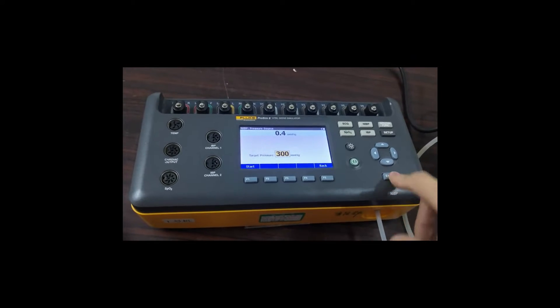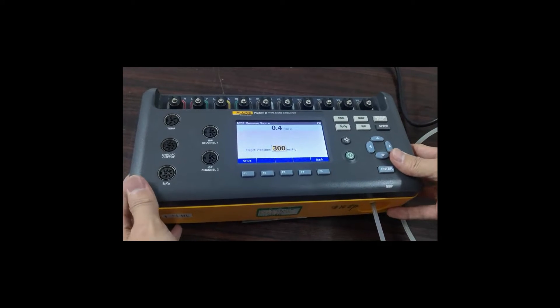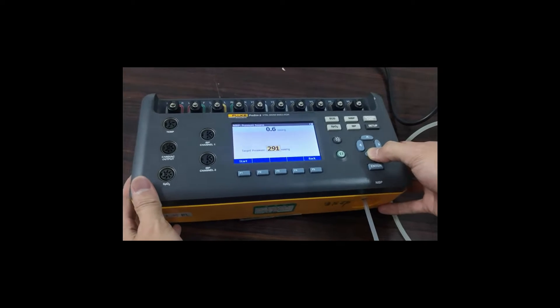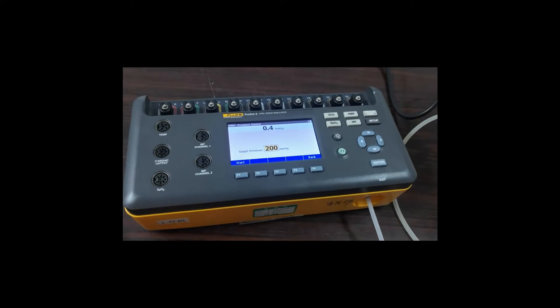And set the target pressure to 200 mmHg.